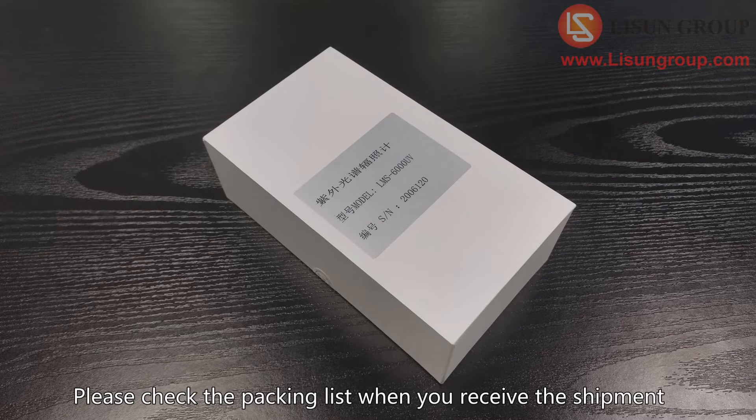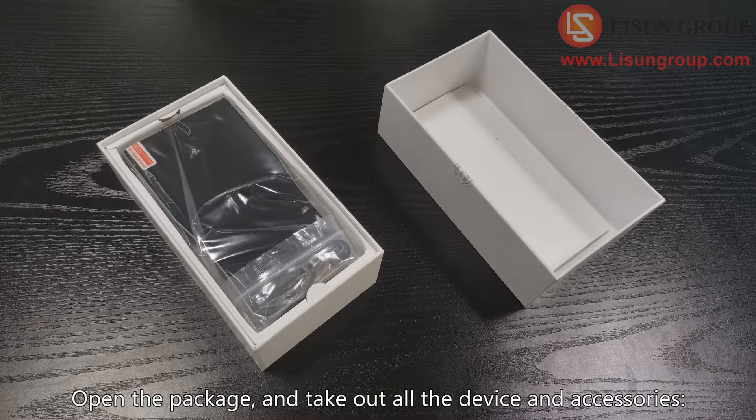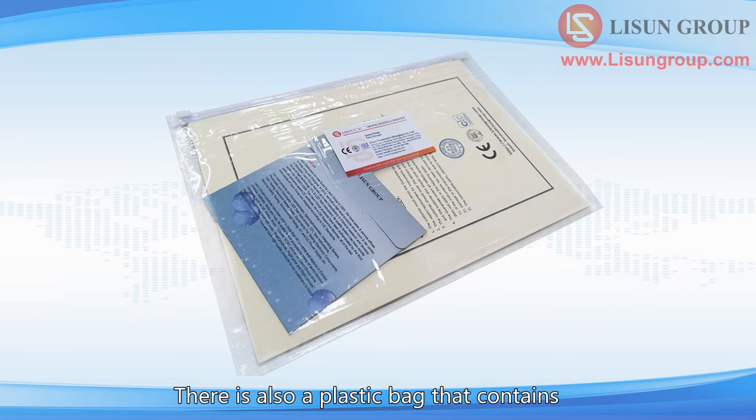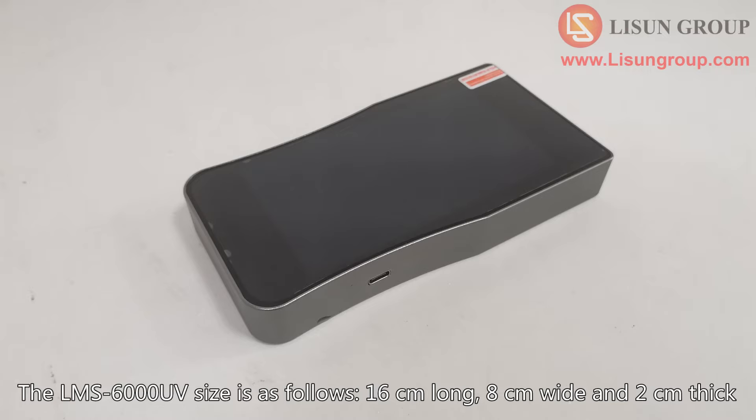Please check the packing list when you receive the shipment. Open the package and take out all the devices and accessories: the spectroradiometer, flannelette bag, USB cable, and charger. There is also a plastic bag that contains a software CD, calibration certificate, and guarantee card.